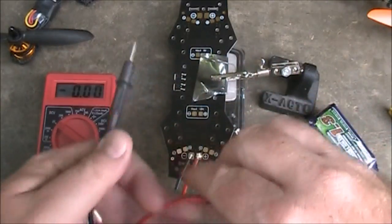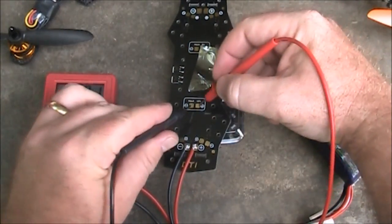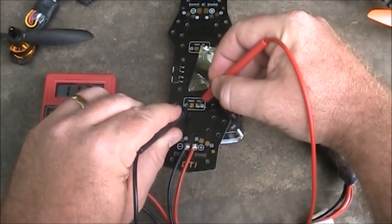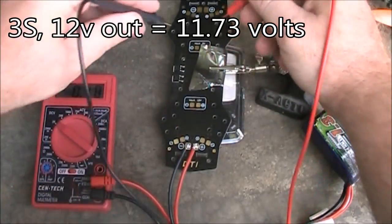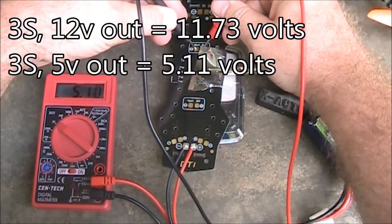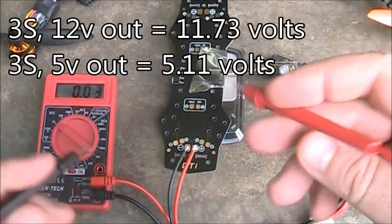Checking the 12 volt output — this should be close to 12 volts. It comes in at 11.73–11.72 volts. The 5 volt output up here is registering at 5.10–5.11 volts. That's not too bad — that's good.